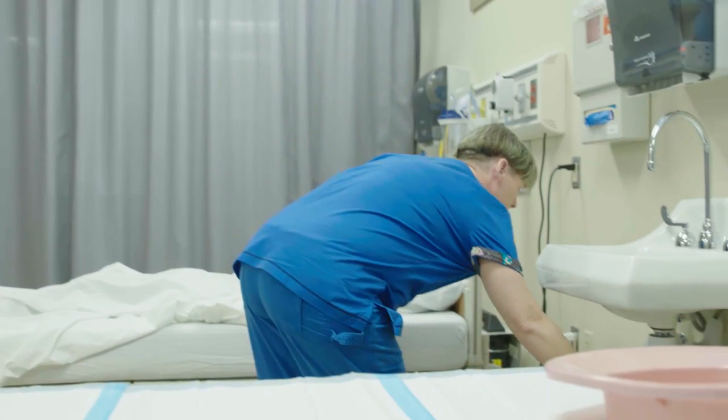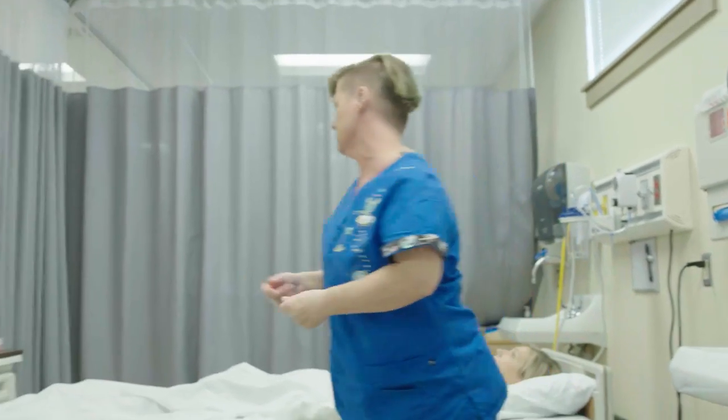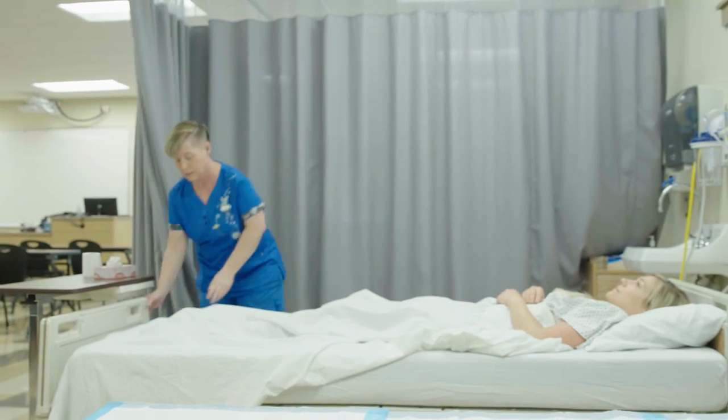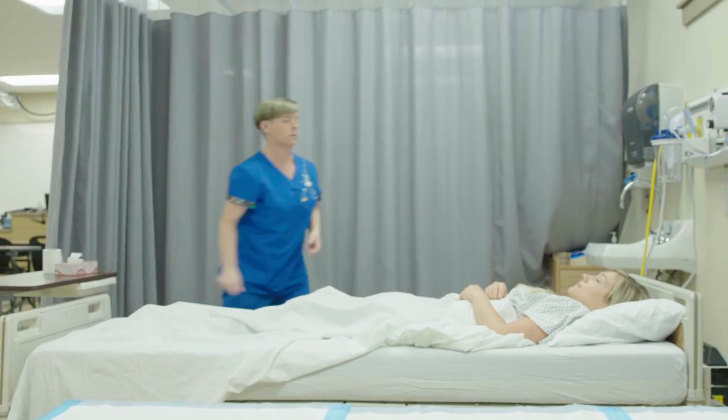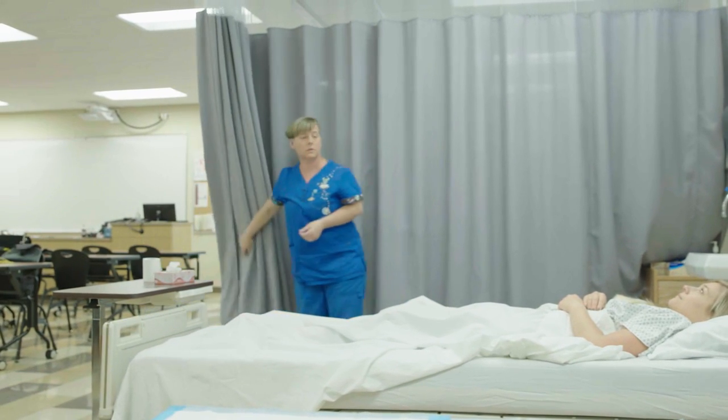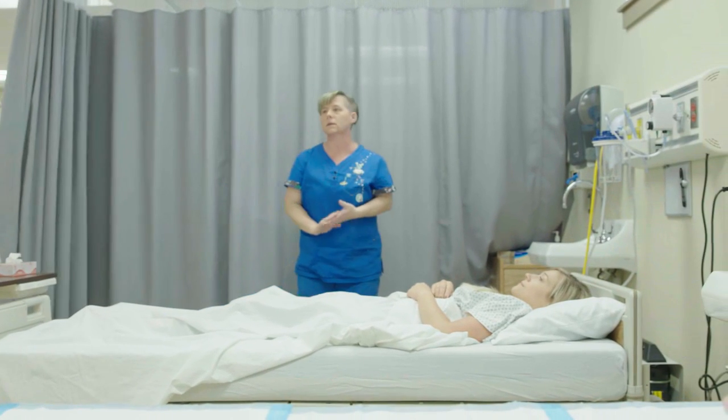After placing the bedpan in the designated dirty supply area, gloves are removed without contaminating self into a waste container and hands are washed. The candidate ensures the bed is locked in the low position, confirms the client still has their call light, opens the privacy curtain, washes their hands, and the skill is complete.